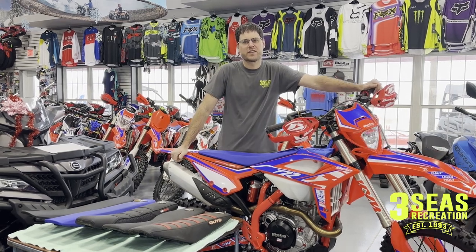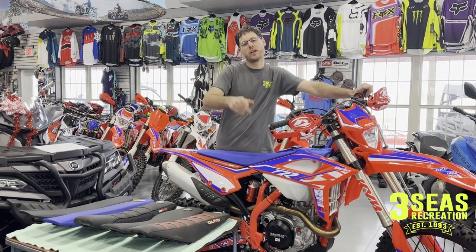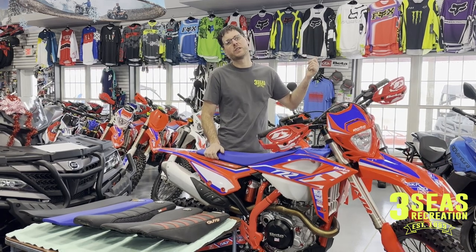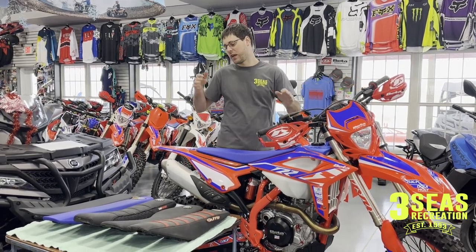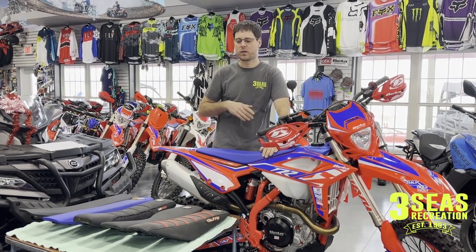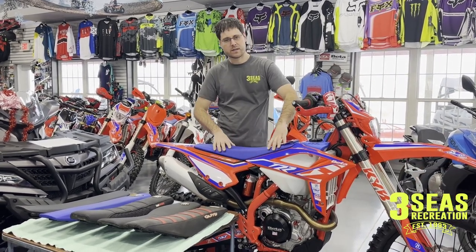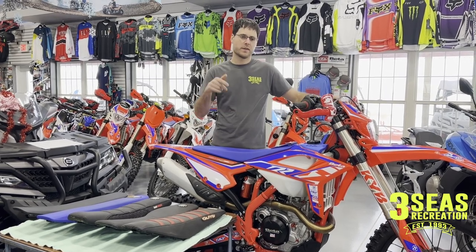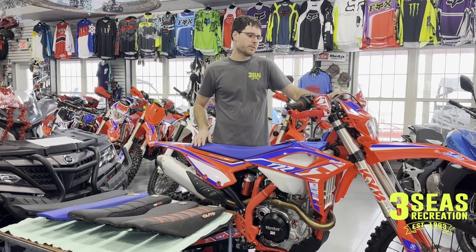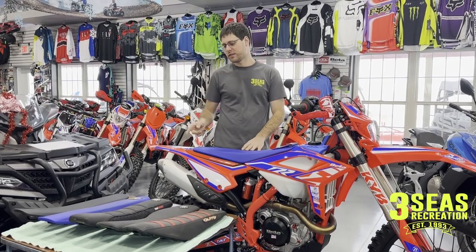Hey, welcome back to the channel. It's Jared at Three Seas Recreation. We're heading into the holiday weekends here — upcoming is Christmas, so happy holidays to you guys at home if you're watching in December. It's negative 27 outside with wind chills, so we're not going to be riding this weekend like we wanted to, but I thought we would do a cool video on the different seat options that we can drop ship to you. There are some Guts seat options and some Seat Concepts options, so if you're not in love with your stock seat, this is our Shop 390 build — the bike we're going to be working on going forward. We just did our handguard video, so check that one out. Going forward we're going to modify this bike, and for me I love to have an aftermarket seat, so let's go into those options right now.